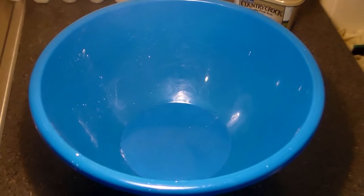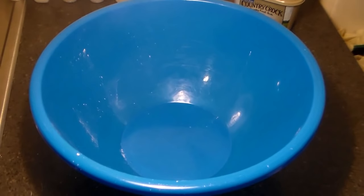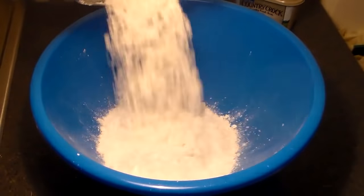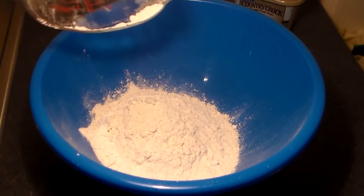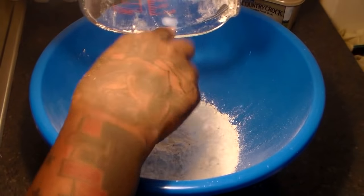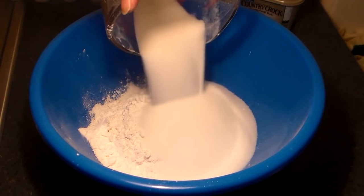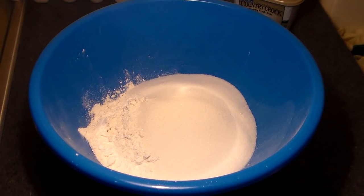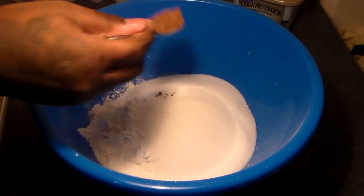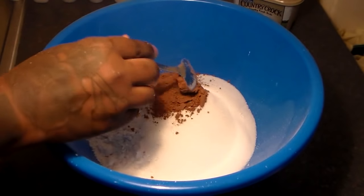What you're going to do now is get a big mixing bowl. To the mixing bowl, you're going to add two and one-fourth to two and a half cups of cake flour. We're going to be combining all of our dry ingredients first. We're going to add two cups of white sugar, and then two and a half tablespoons of cocoa powder.